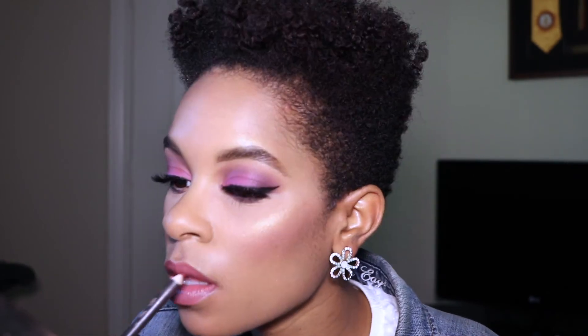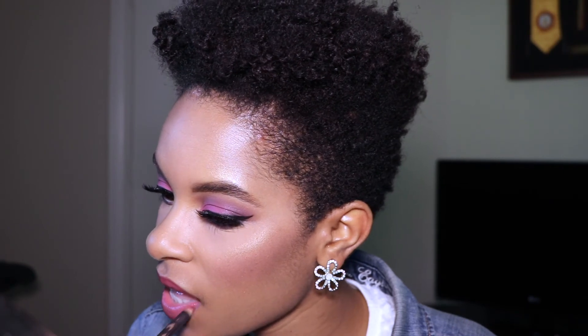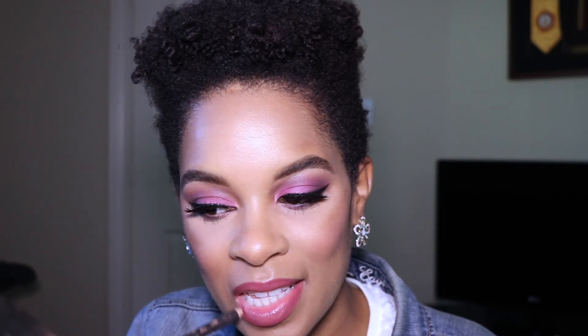Then I'm lining my lips with the MAC lip pencil in Burgundy. This dusty mauve lip combo is perfect for Valentine's Day — it's not too dramatic but it's very pretty. Next, I spray Ben Nye Final Seal setting spray all over my face to keep my makeup on all day.